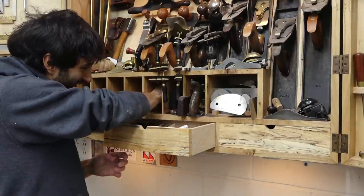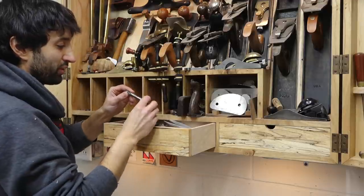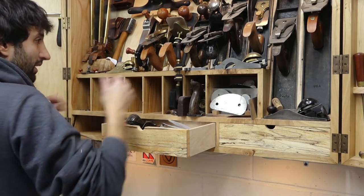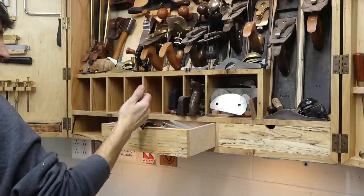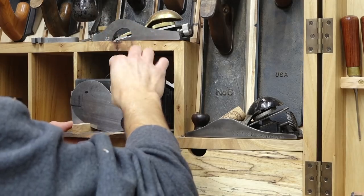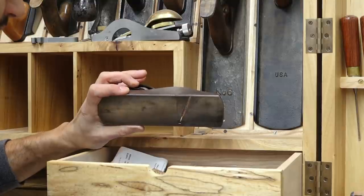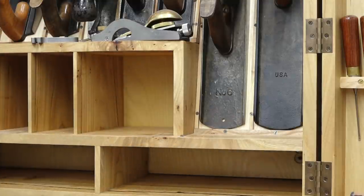Burnisher. I actually found that old end mills from the Bridgeport make a really nice burnishing tool because it's a nice piece of high-speed steel — does a nice job of burnishing the card scrapers. I've been using those, though I still need to make an actual handle for it. Luckily it's dull, otherwise it wouldn't be too comfortable to hold. That's my skew block rabbet plane that Ben Crowe gave me over at Crimson Guitars when I was over there almost two years ago already. That went fast.